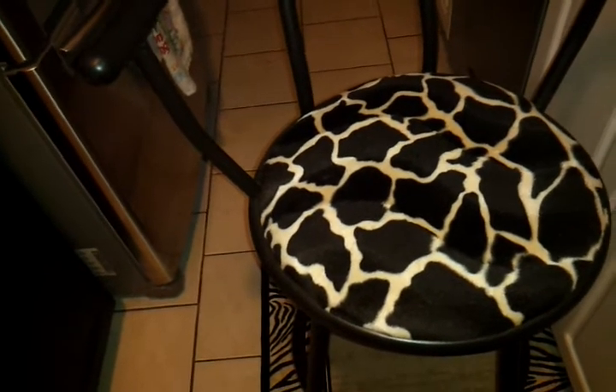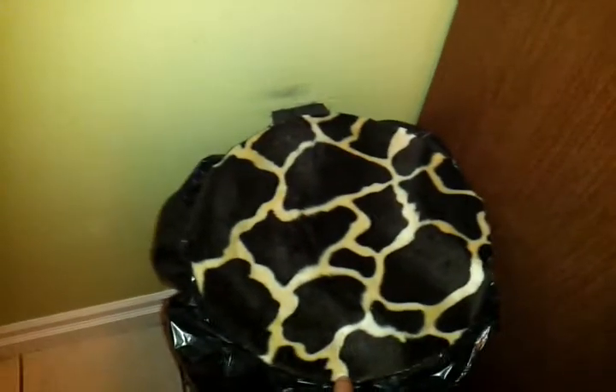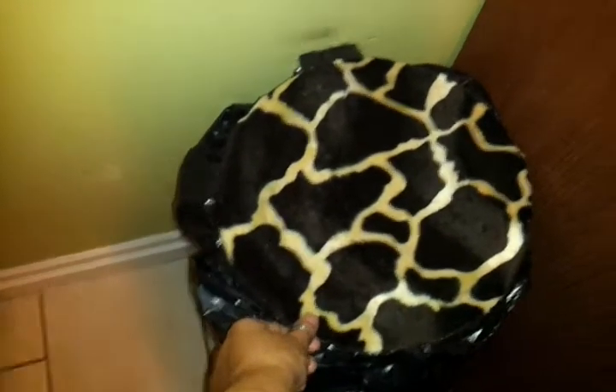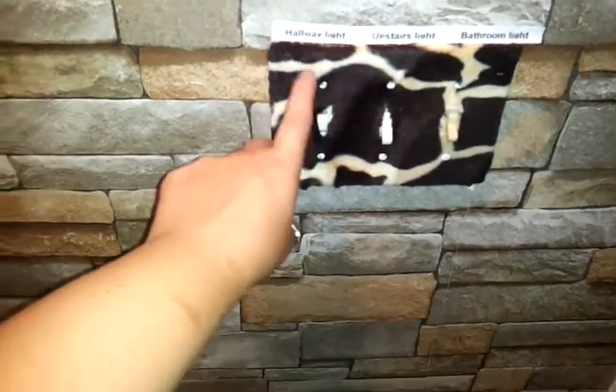I'll show you other things that I've done with the fabric. So I did three of my seat covers in this. And then I have a stainless steel garbage can — at the top I just put some fabric glue under it and stuck it so it does not come off at all. And all of my light switches, I covered them in the fabric.